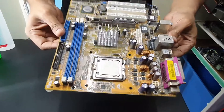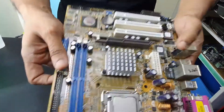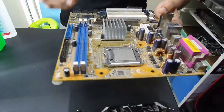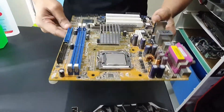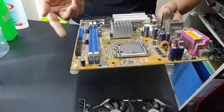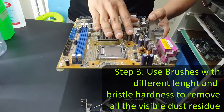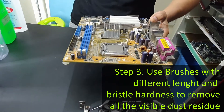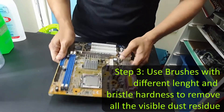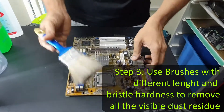This already looks almost new, except for some areas where I need to go in with the brushes. You can even see the heatsink for the north bridge — this is an older motherboard, so it has a north bridge. It's almost already clean. There was an area I couldn't reach with the brush, but it looks clean visually. Now I'm going to start with the brushes to take out the rest.